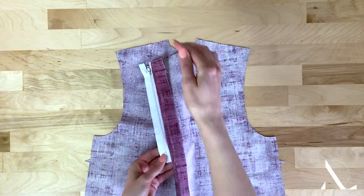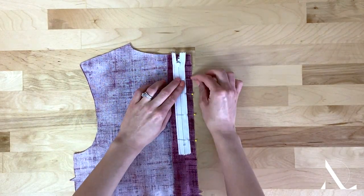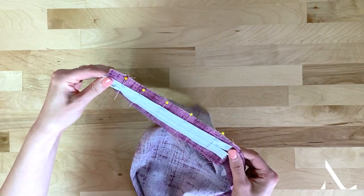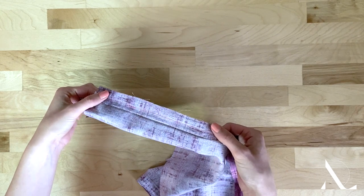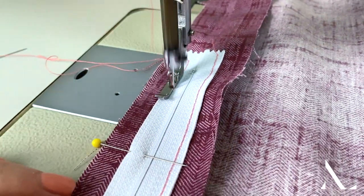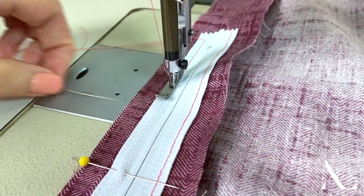Close the zipper and pin the left zipper tape to the left seam allowance layer. Again, it helps to move all garment layers out of the way to facilitate the pinning process. Switching the needle to the right of the zipper foot and working from the bottom up, carefully stitch through the tape and seam allowance layers.